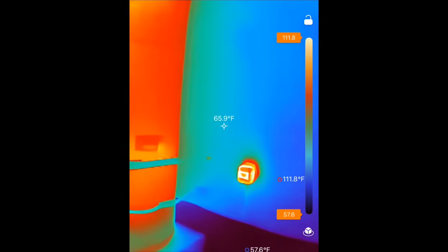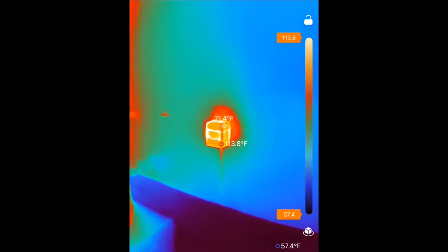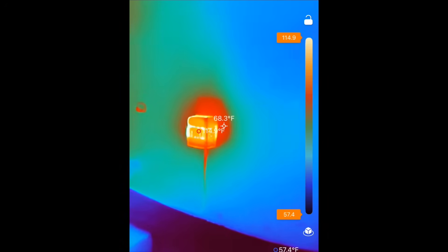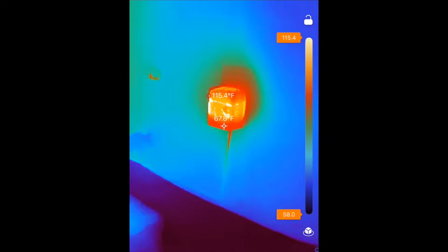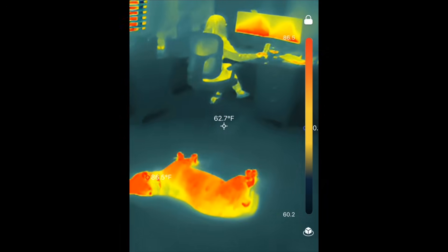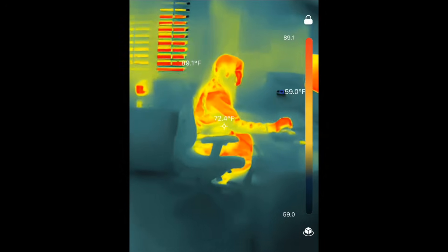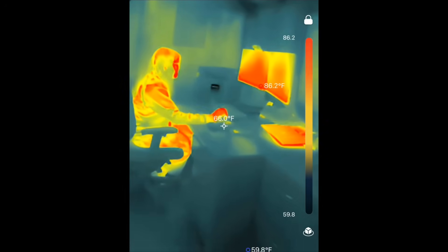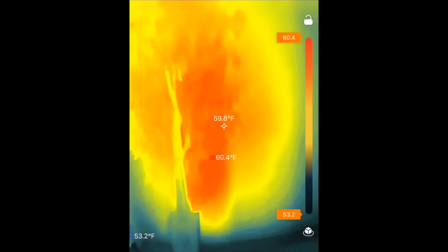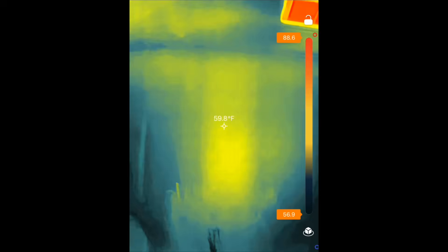I have seen a lot of online complaints and questions about this device pausing and making clicking sounds while using it. This occurs as the camera is recalibrating because of temperature changes, and it is totally normal — you will hear it click every 20 or 30 seconds while using it. This is how you know it's working. On the screen you will see little dots; the center dot — or as us thermal camera experts refer to it, the reticle — shows the temperature of whatever the camera is centered on, so you can use this to measure the temperature of something just by pointing at it.